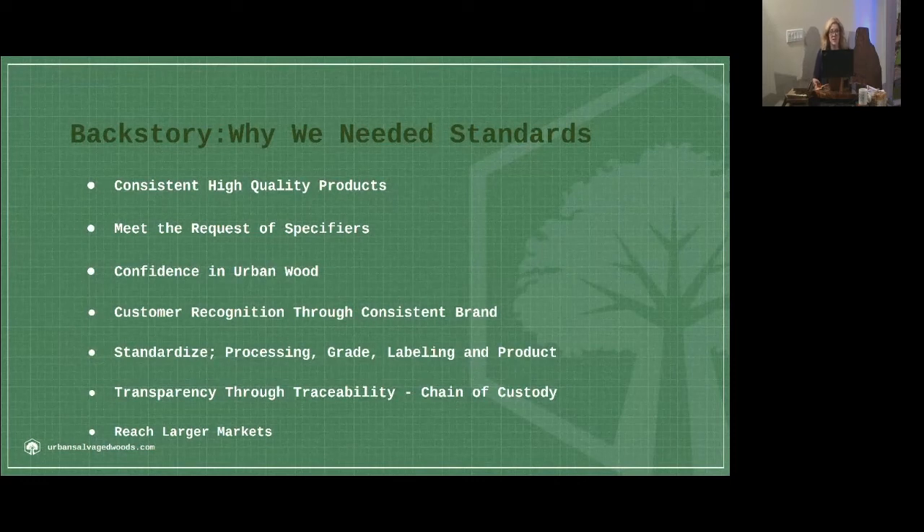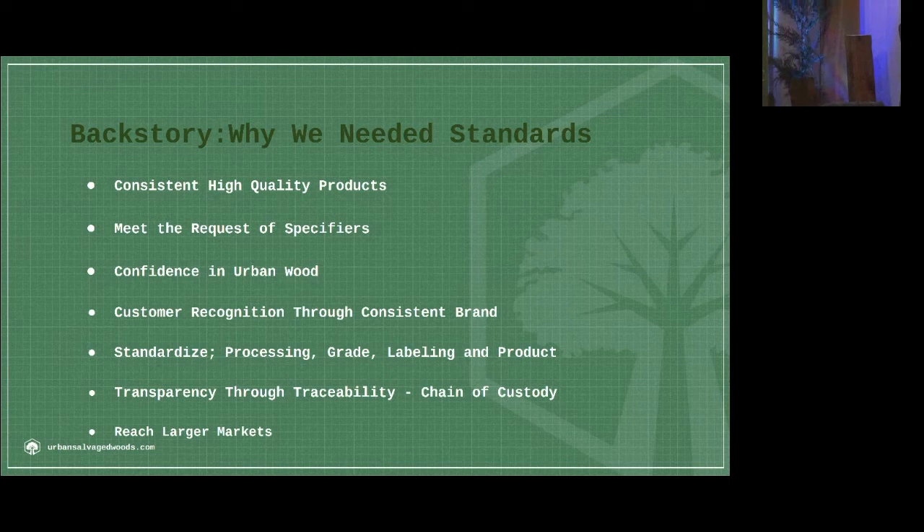Standardization of processing, standardization of grade labeling and the product itself. It also gives transparency through traceability because there's a chain of custody. You're going to know where the tree came from, why it was removed. You're going to be able to follow it all the way through the entire process. And through this, you're going to be able to reach larger markets.